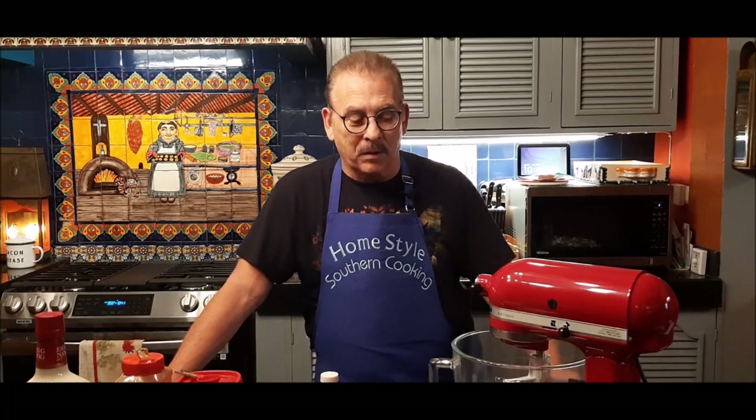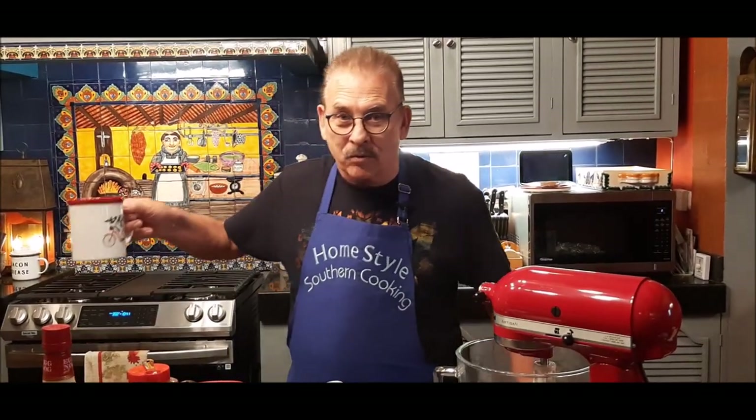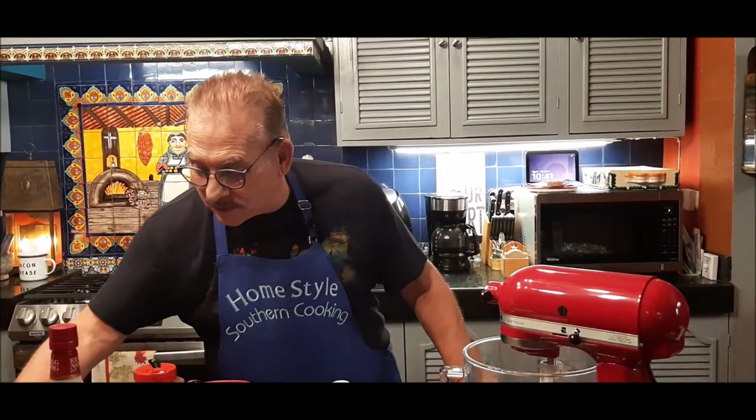Hi, this is Jim Mayer with Homestyle Southern Cooking. It's so nice to be back with you. It's morning here where I am, and of course I've got my trusty cup of coffee and my seasonal cup.